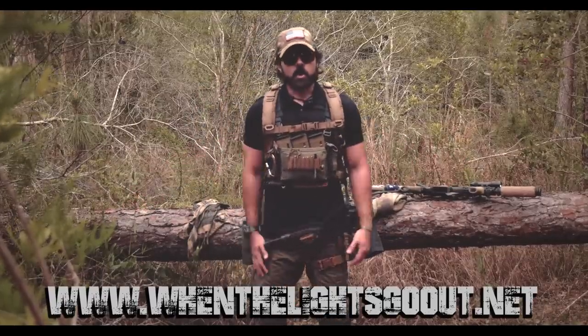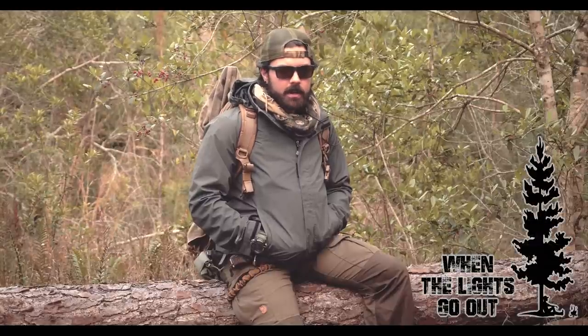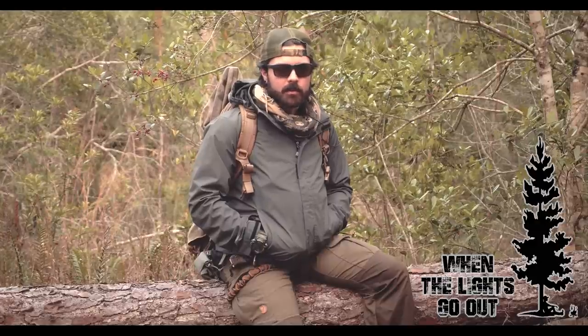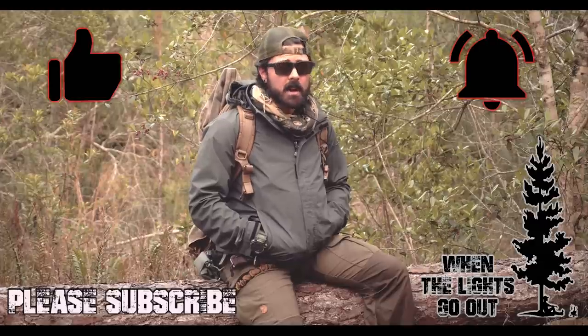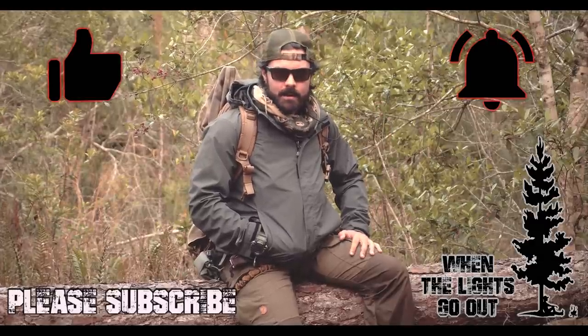There is the covert loadout. Thanks for tuning in to our tactical covert loadout video. You guys have been awesome with the overwhelming support and I can't appreciate it enough. Keep subscribing and sharing, make sure you hit the bell button if you haven't already, and stay tuned for the next video on When the Lights Go Out.